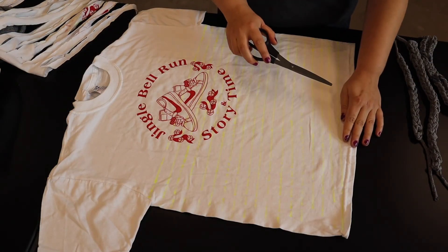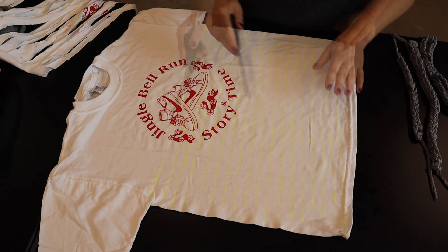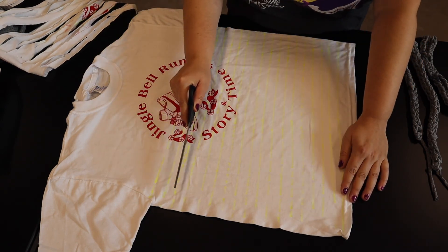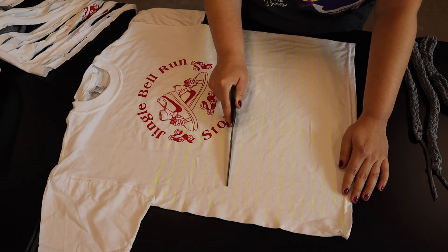So for the first step, you're going to take your t-shirt and lay it out flat. You're going to cut off from underneath the arms and then draw lines across here, evenly spaced. You can freehand if you want, but it's pretty important that everything be an even line, so it's really best if you use some kind of a guide.